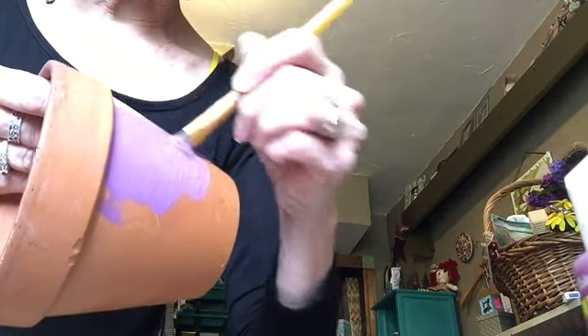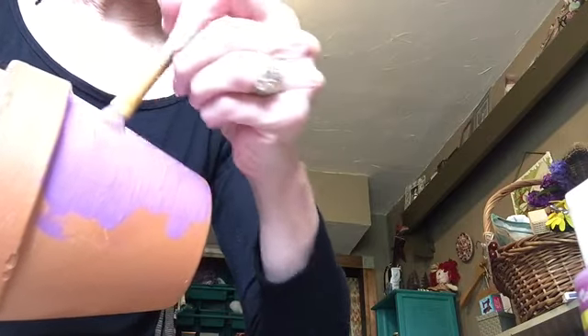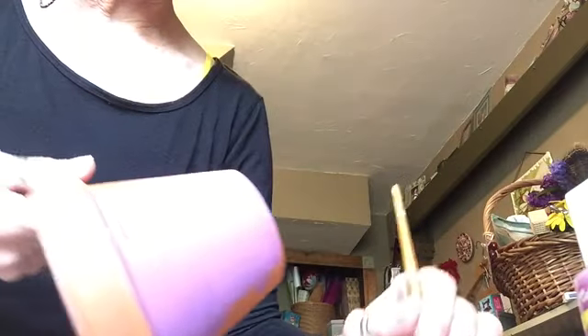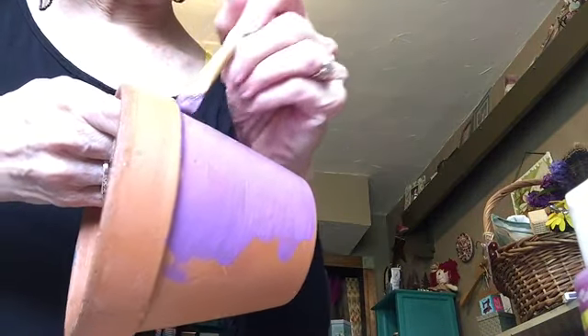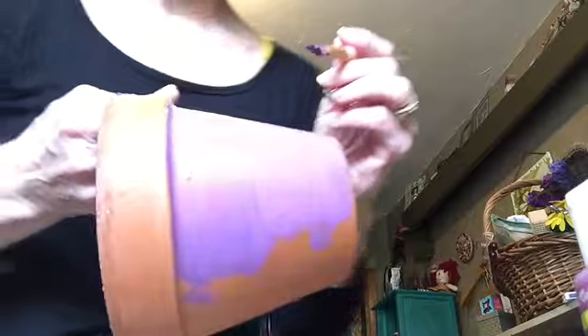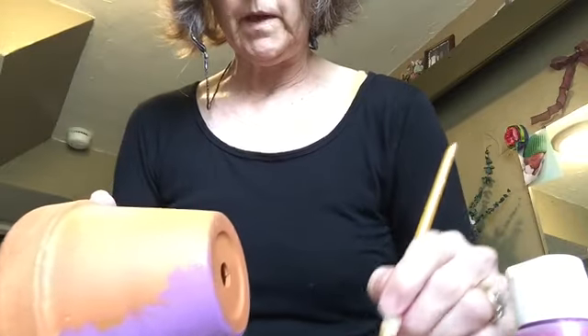I'm going to start with the purple — actually it's called lavender — and the pink is actually called pansy. No wait, that's not right. The pink is called deep lilac. Isn't that interesting? It doesn't look like lilac. I'm going to paint the base of the pot with the lavender and then do the rim up here with the lilac, which I'm just going to call pink. I'm in front of a window so it's a little bit bright — my apologies. Let me move over this way; let's see some more of my craft room.